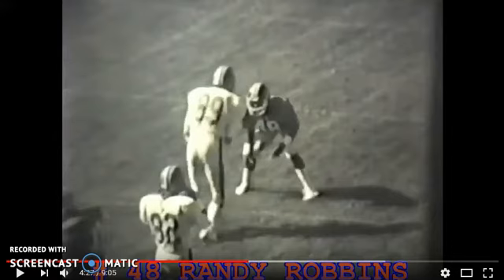And then recruiting information — make sure you email me. If you want to get recruited to go play college football as a student athlete, email me, put 'recruited' in the subject line, and I'll get you the information next week. Right now it's February 10th.